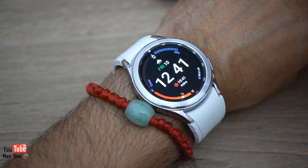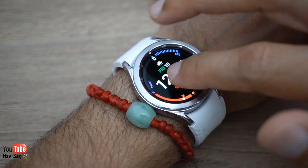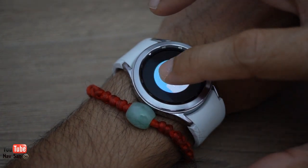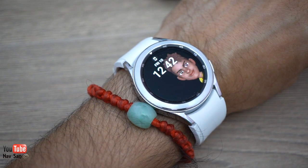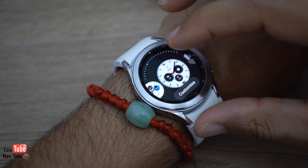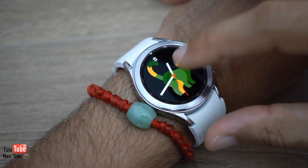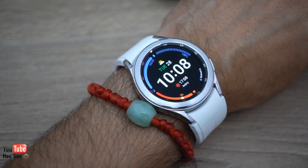In terms of watch faces, there are a lot pre-built in. They're making a big fuss about the new animated faces — you can see the animations come up, and you can even put your own background photo. For me these are just gimmicks. You can also customize them — change the color of the hands, choose different animals like a dog or rabbit — but I tend to stick to very basic ones.